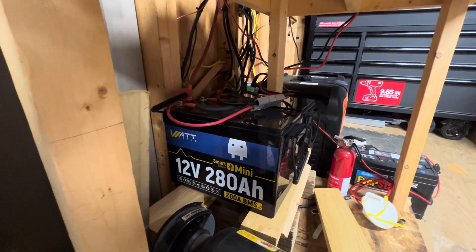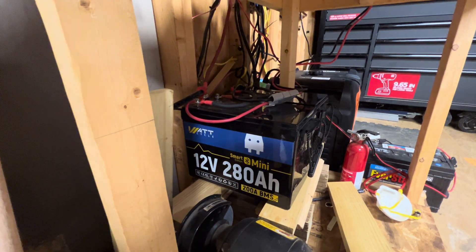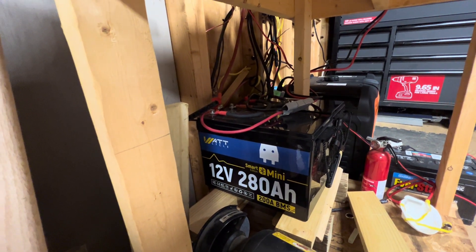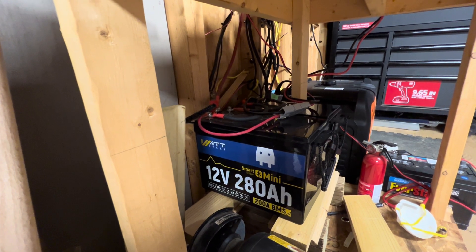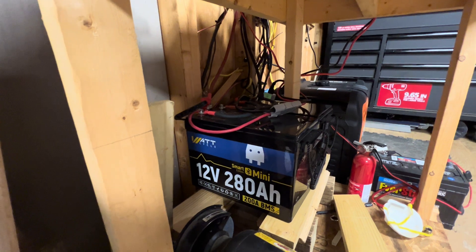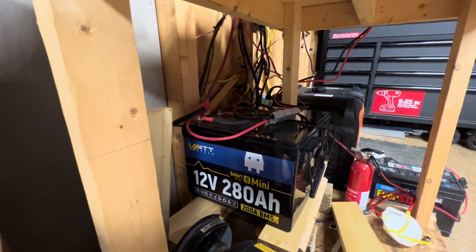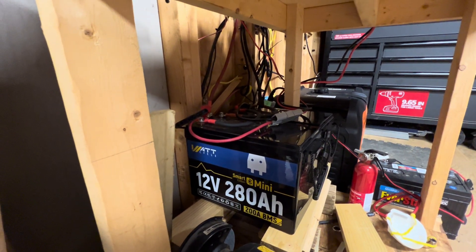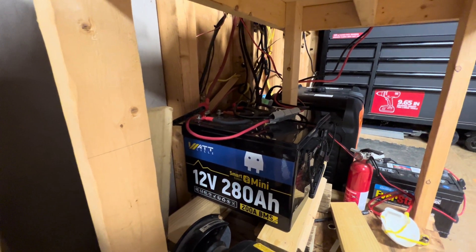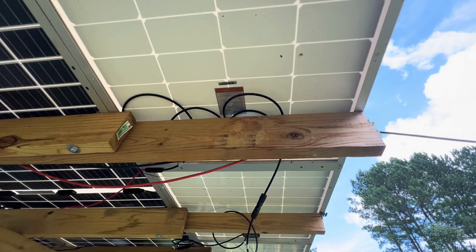Here are the two batteries I've got hooked into this system — two 12 volt 200 amp hour batteries. Both of them are connected positive to positive, negative to negative, and I'm running power through both of those sources. It'll run lights outside and a refrigerator in here without a problem. It never goes below 80% on the batteries before the sun comes up the next day and charges everything right back up.